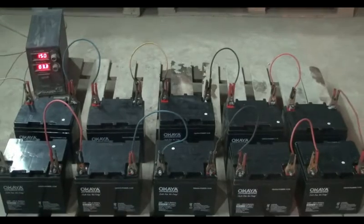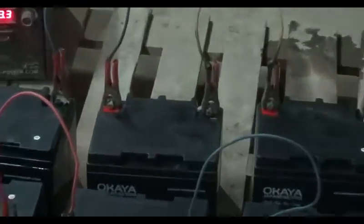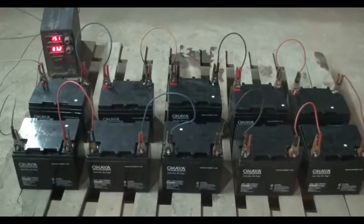Today we learned about the charging process of SMF batteries. We should be careful to follow the instructions explained in this video training.